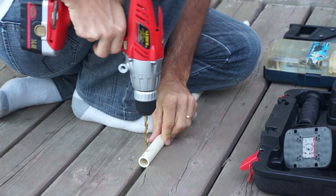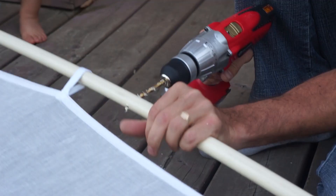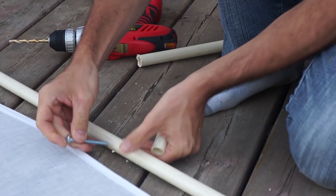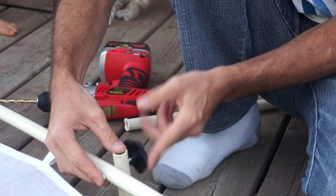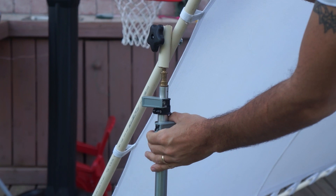Then I take some leftover PVC pipe and drill a ¼ inch hole through it. I do the same thing in the middle of one of the PVC pipes that make up the frame. Then I attach it together to make a simple light stand attachment, and I repeat the same thing on the opposite side of the frame. To mount the frame to a light stand I just put this on top of the ends of the light stands, and then using the bolt knob I can loosen the frame to adjust the angle and then tighten it to keep it in place.